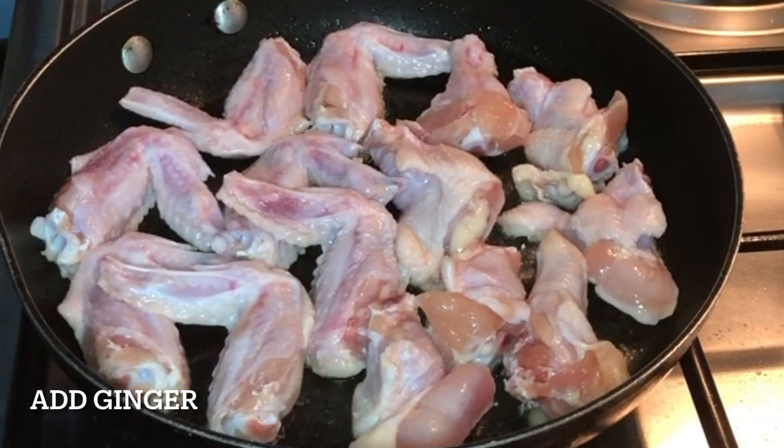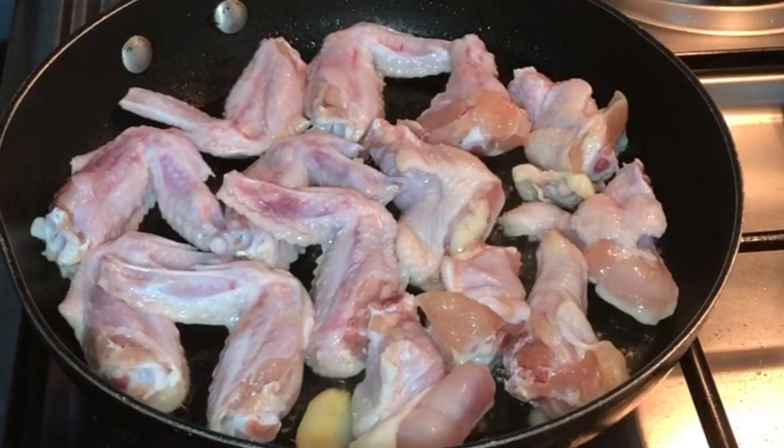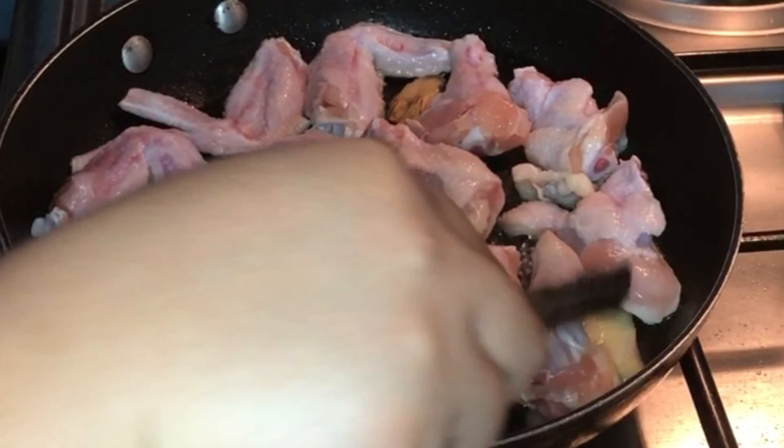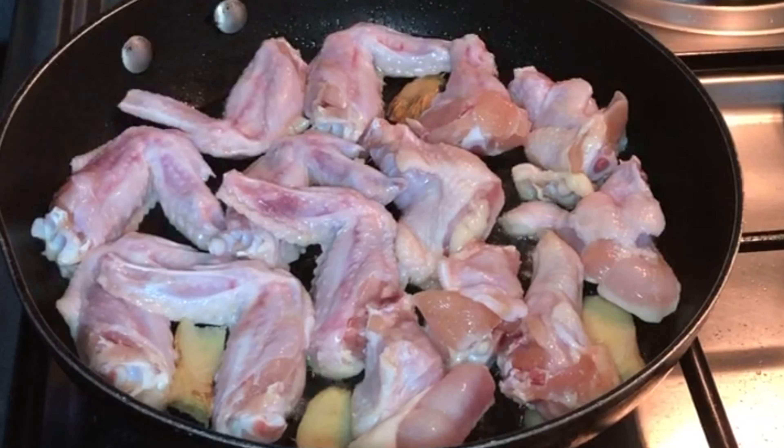Now we are ready to put our ginger. Do you know, guys, the Chinese people usually use this technique to remove the strong flavor? It's not only for chicken — they also use this when frying fish and meat as well.